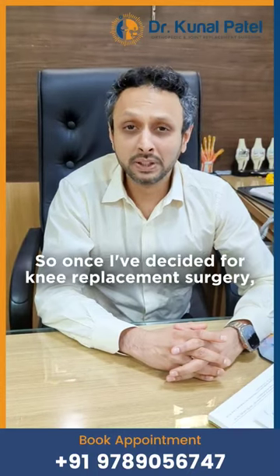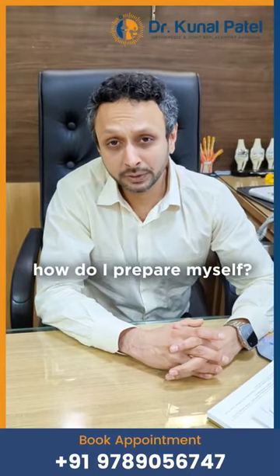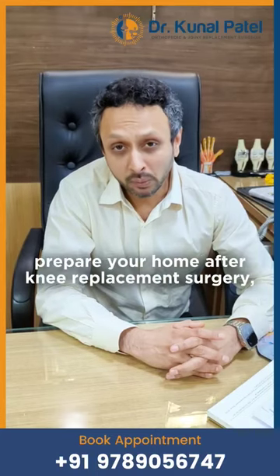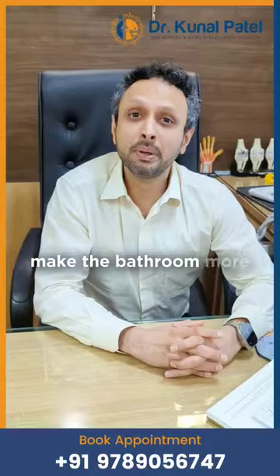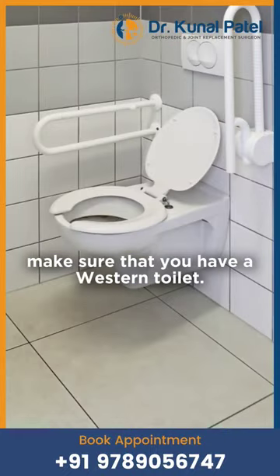Once I've decided for knee replacement surgery, how do I prepare myself? First thing: prepare your home after knee replacement surgery. Make things more accessible, make the bathroom more accessible, and make sure that you have a western toilet.